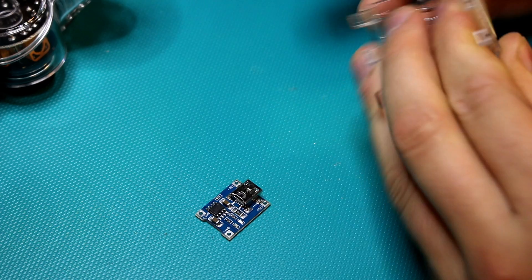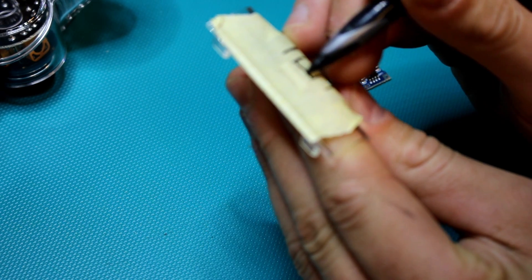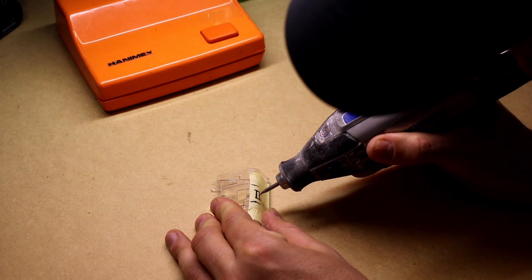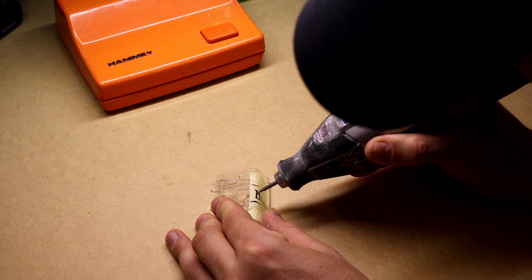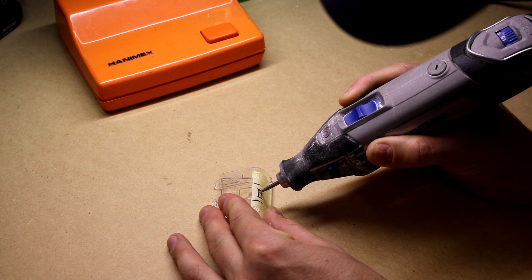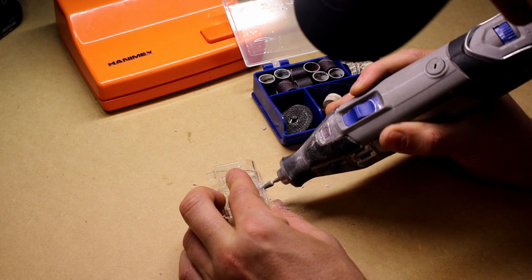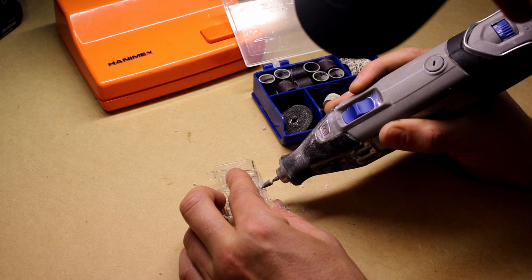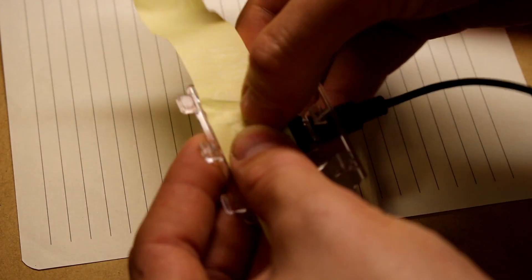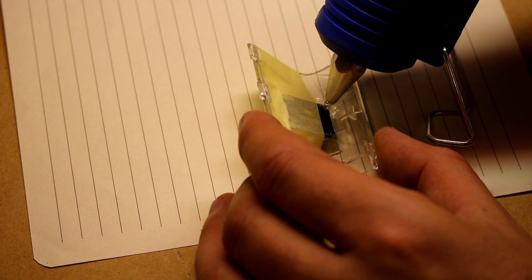I put a bit of masking tape on the battery cover and marked where I wanted to make a hole for the mini USB connector to poke through. Then I used a couple of different bits on my Dremel to grind out the hole, and I kept test-fitting the board until I was satisfied with the way it fit. Then I used some masking tape to hold that board in place so I knew it was going to fit, then hot glued it in place.